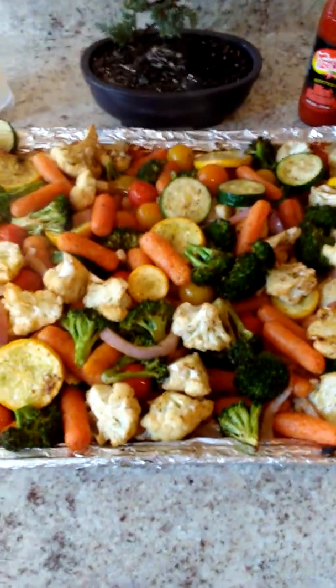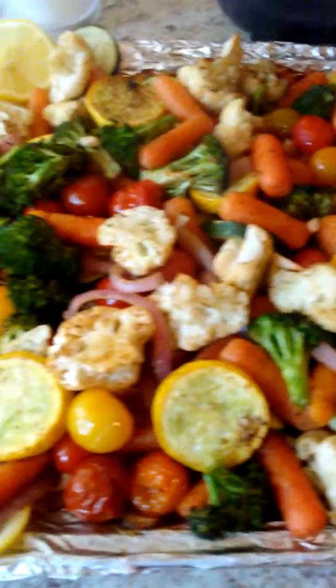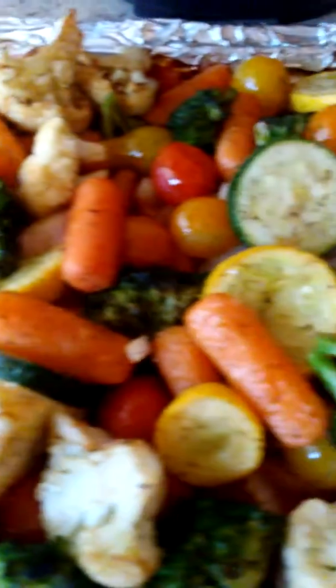Hot sauce! G-Dub's famous quick and easy baked veggies — just a big 30 minutes total time. Preheat your oven to 425 degrees.